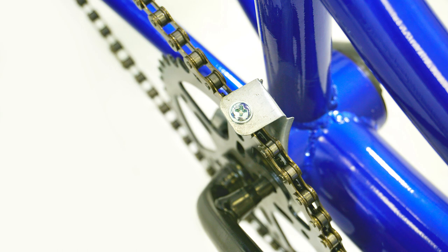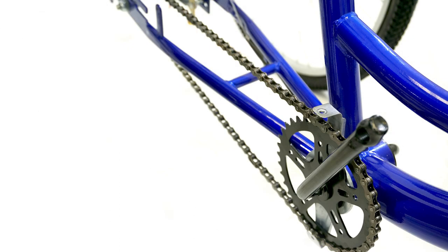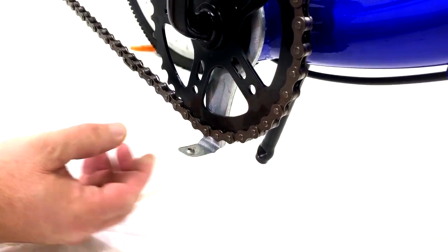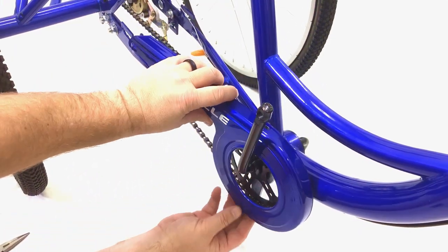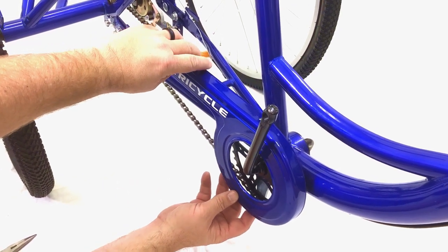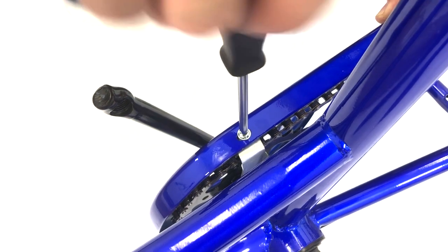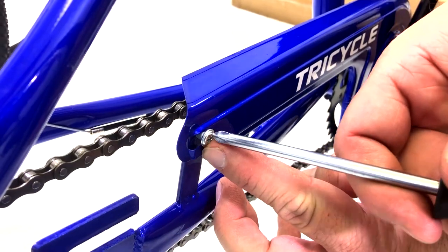Next, remove the screw on the metal bracket at the top of the chain and the one on the frame near the middle of the chain. Now all three screws should be removed, including the one removed earlier when attaching the chain. Next, bend the metal bracket at the bottom of the chain so it lays parallel to the floor. Now take the chain guard and maneuver it over the right pedal bar and line the holes up to where the screws previously were. Then reattach each screw — we found it easier to start with the bottom screw, then the top screw, and finally the back screw.